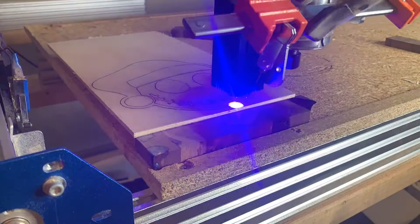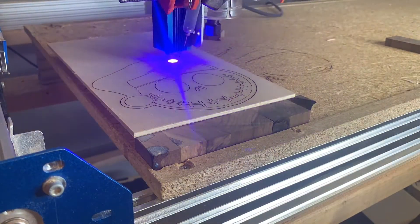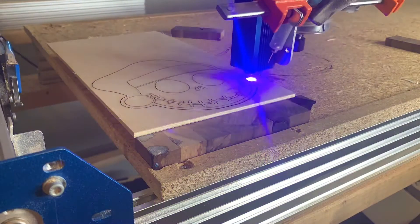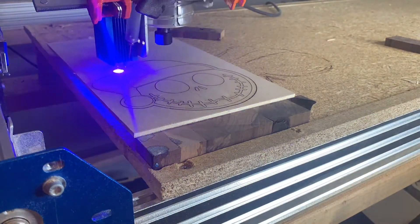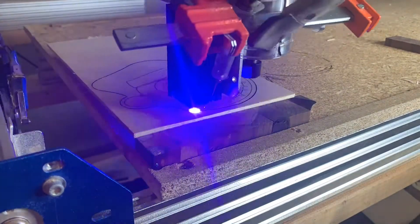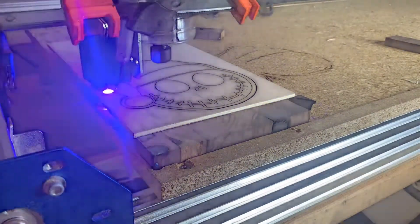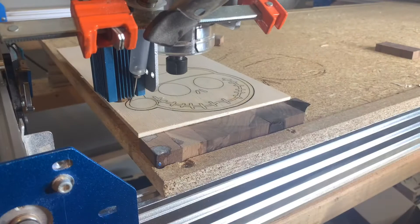We've been trying the stencil thing with our Cricut — well, we actually have a Silhouette, not a Cricut, but same but different. And I just find that it's kind of a pain putting the stencils on, doing the Modge Podge, painting. We've just had a lot of trial and error.